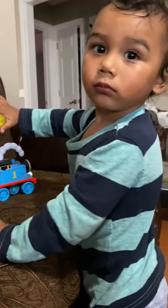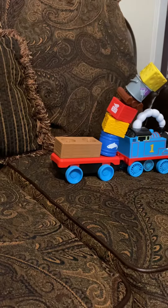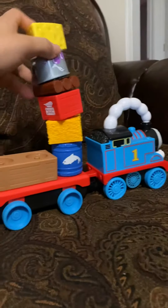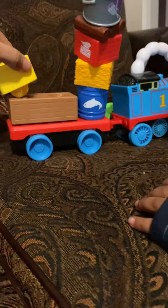Hi, my name is Stephanie and this is Emiliano, and we are testing out the Fisher-Price Thomas and Friends Wobble Cargo Stacker Train, free of charge for an honest review. As you can see, the little train comes with a little attachment in the bag for him to stack the little toys that come with it.